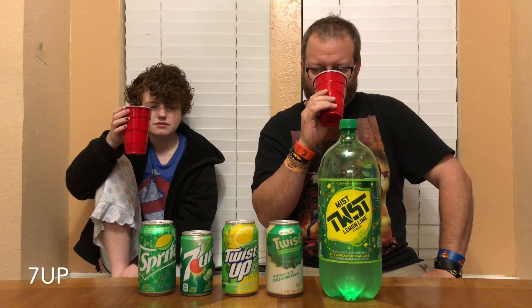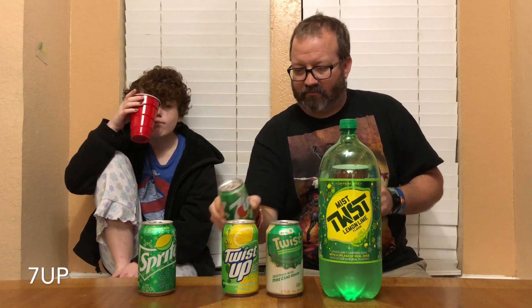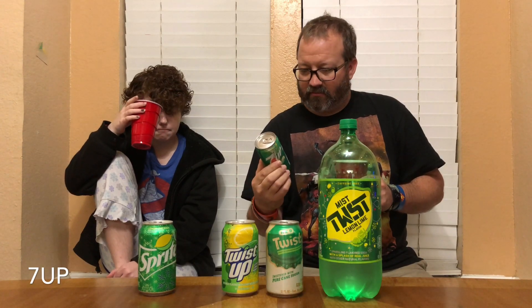Taste number one - is it clear? I don't know, is it? It's clear. Smells like lemon-lime, smells like Sprite. It's not very good - I don't know which one that is, but it tastes like Seven Up. They're the only one that claims to be natural, right? It's actually kind of not good. Okay, that's round one.